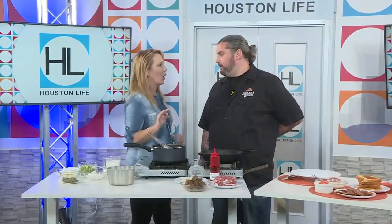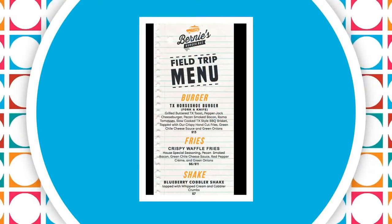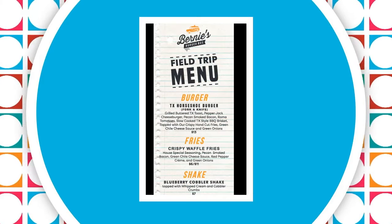First of all, Justin, I've got to ask you about this Texas Horseshoe Burger. So originally it's an Illinois thing, but I wanted to turn it very Texas, because we do it bigger and better here in Texas. So we're doing some smoked brisket and we're making a green chili queso. Traditionally it's the neon orange-yellow cheese and we don't want to do that here. We're going to make something easy from scratch. You can do it at home and we're going to build this beautiful burger.